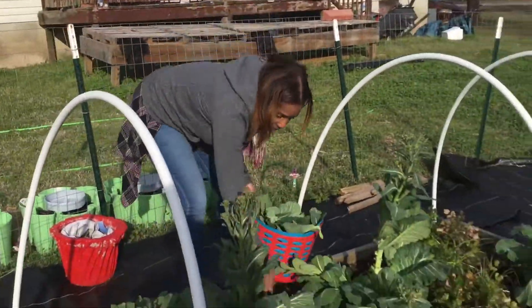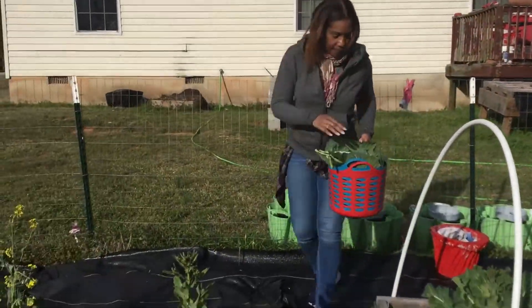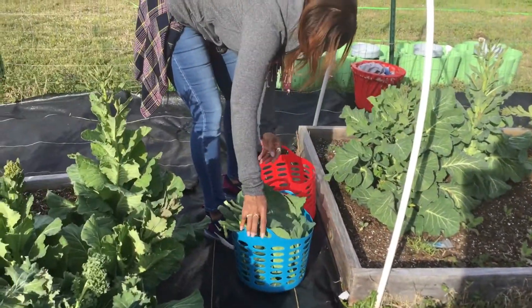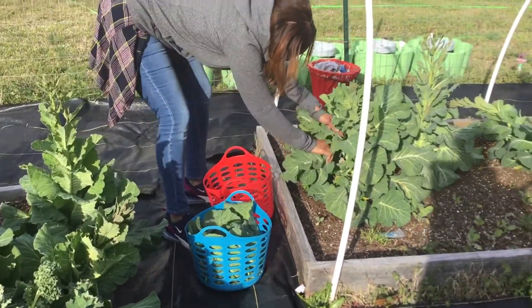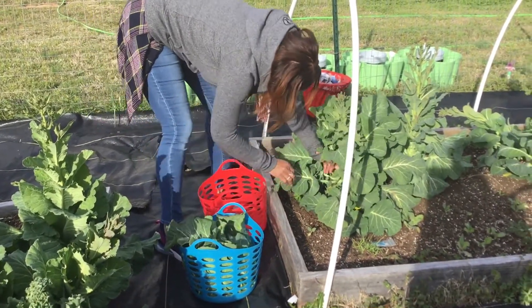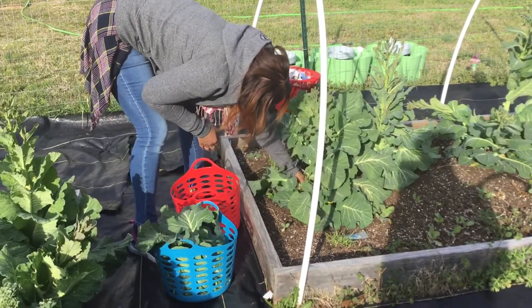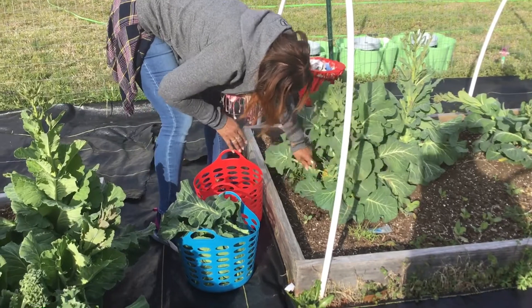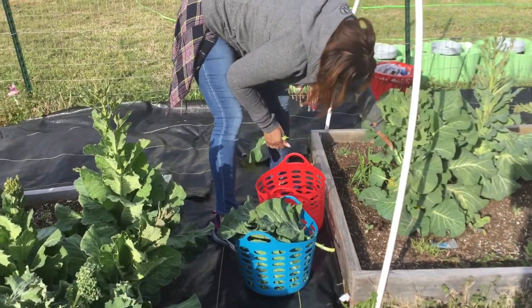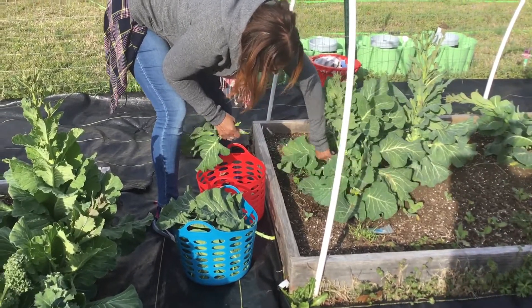I hope everybody's having a happy Sunday. Leave me a comment — let me know if you guys are still harvesting collard greens. Let me know if you guys are still harvesting greens, because I have a load, and I mean a load. I have to start getting these things cooked up. I haven't gotten into blanching yet — I need to learn the process of blanching. Just too lazy to do it, but I really need to get that under my belt.